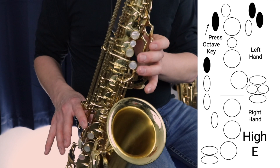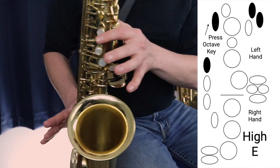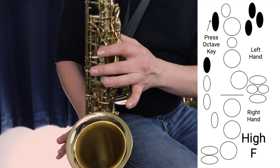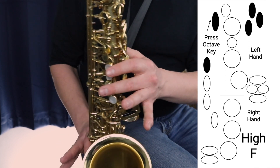So we continue to hold all of those keys and then we add in the third palm key, which is here. We play it with our middle finger, and that's going to play F.